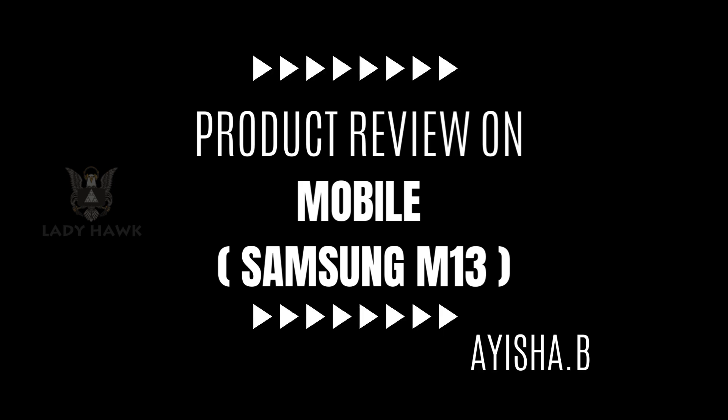To wrap things up, the Samsung M13 is a very solid budget smartphone that offers good value for money. It excels in design, battery life, and provides a decent camera experience for casual photography. While it's not the best phone for heavy multitasking or gaming, it's a reliable option for everyday use. If you're looking for an affordable smartphone with a large display and great battery life, the Samsung M13 is worth considering.